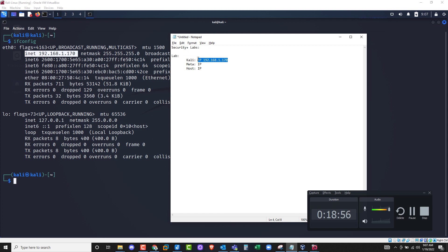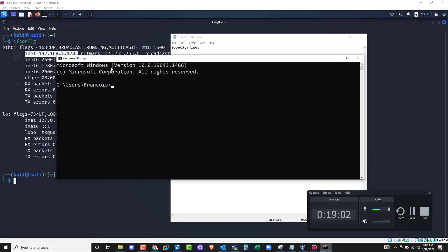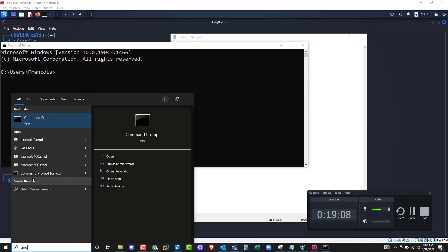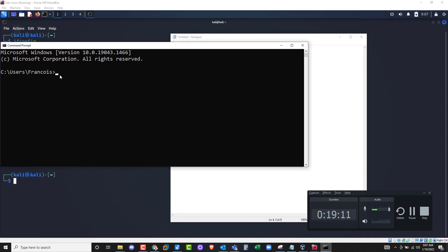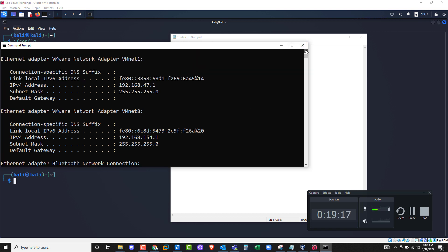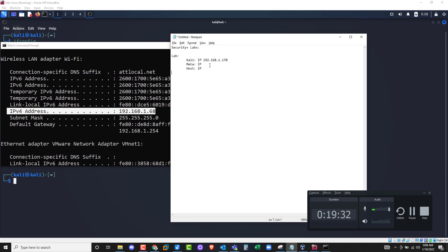Now that we have the Kali IP address, let's go to the physical machine. Go to CMD — search for command prompt, type CMD, and click on Command Prompt. Once it opens, type in 'ipconfig'. Scroll up until you can see your Wi-Fi adapter and look for IPv4. My IP address is 192.168.1.68, so I'll make a note of that.